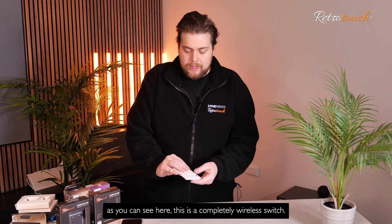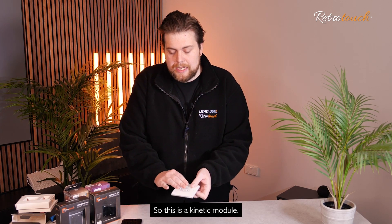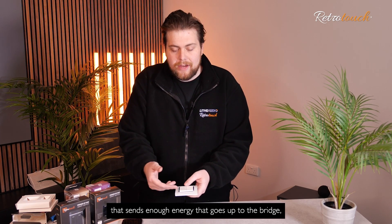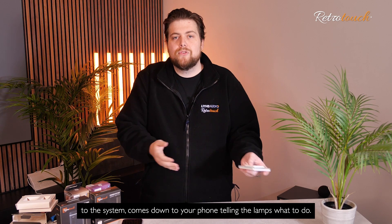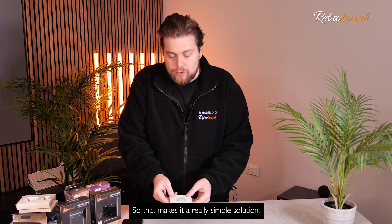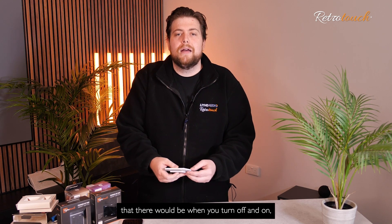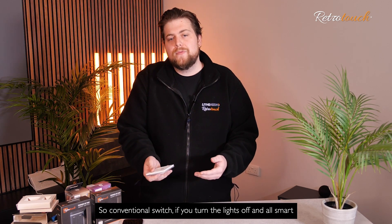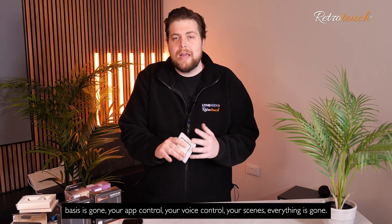As you can see here, this is a completely wireless switch — it's a kinetic module. What that means is that with each click, it sends enough energy that goes up to the bridge, to the system, comes down to your phone, telling the lamps what to do. That makes it a really simple solution. With conventional switches, when you turn them off and on, the smart system gets turned off and on as well — your app control, your voice control, your scenes, everything has gone.